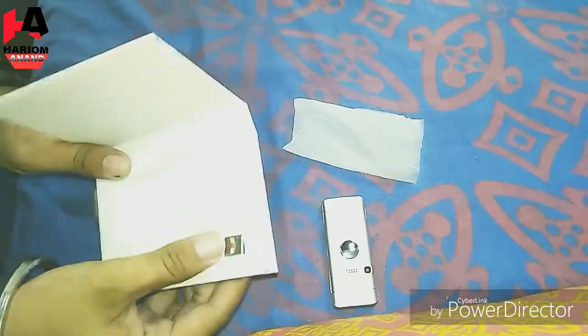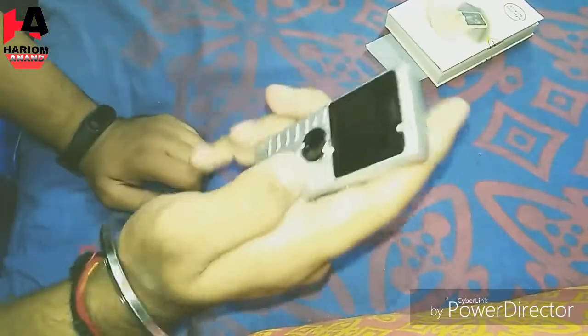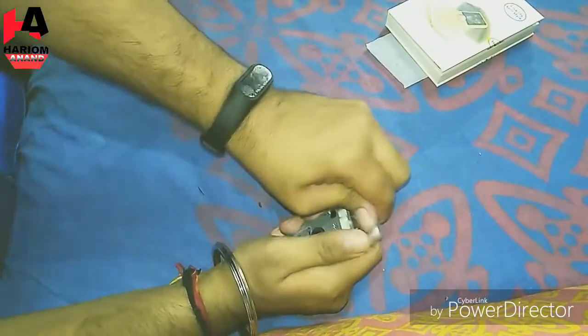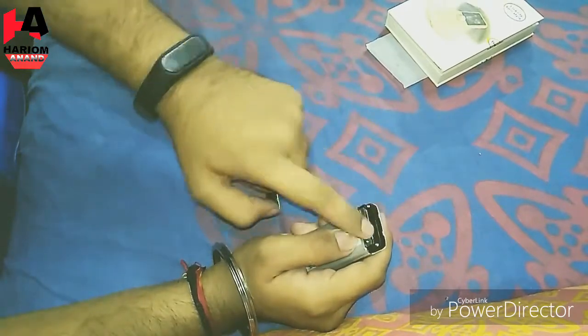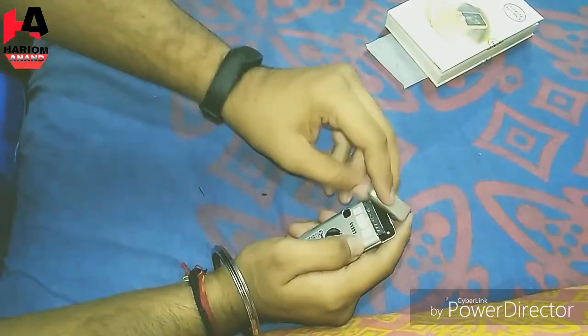It comes with a cable — a micro USB cable. This is a camera. There is a SIM slot here where you can add a big SIM, and here you can add a micro SIM and SD card.